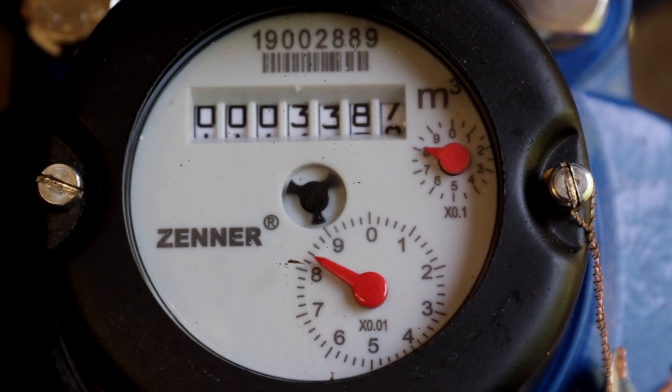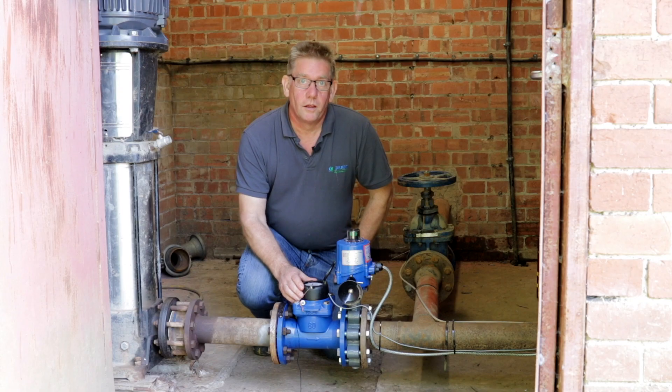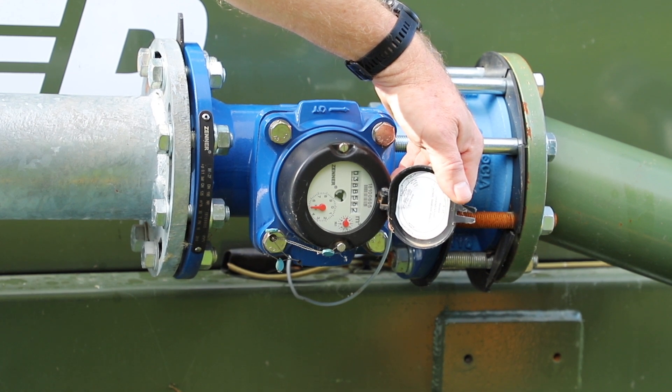Next to the control valve, we have a standard flow meter which is linked to SmartRain, so we get all pump flow output logged through the SmartRain, allowing us to record water usage and crop application from the pump itself.